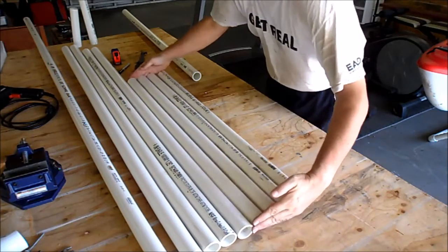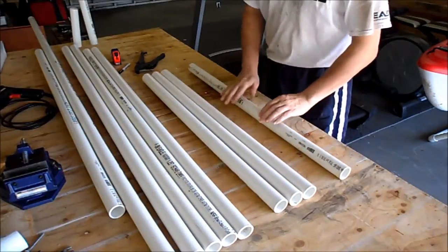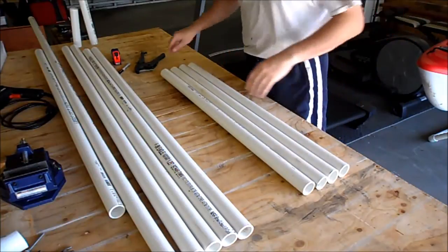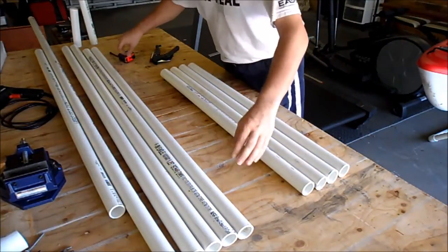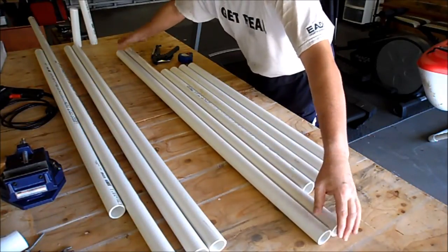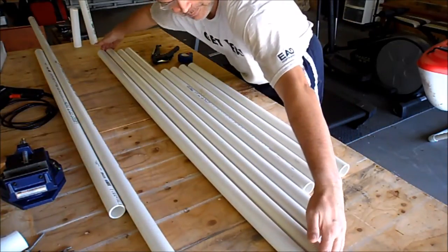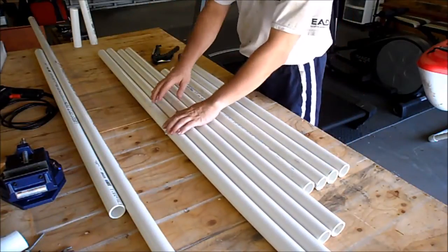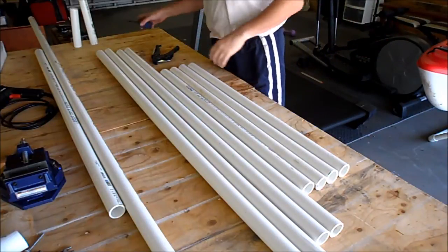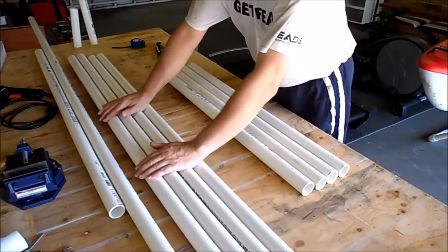And there we have it — four pieces of 36 inches which make up the vertical legs, two pieces of 56 inches for the horizontal ones on the small frame, and two pieces of 60 inches for the horizontal ones on the big frame. Next we're going to drill the holes in the legs and then put them together.